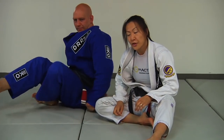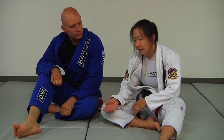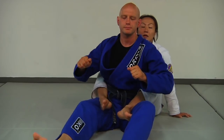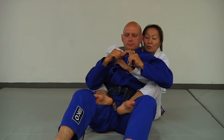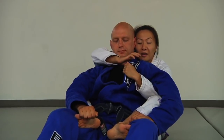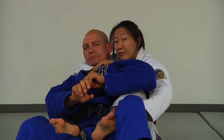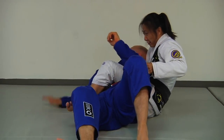This bow and arrow also works from the position of taking the back. If you have a failed sliding collar choke, you can also just turn into this one. So Stefan is here — I went in for my sliding collar choke and it isn't really working. So what I want to do is take the time to set up this grip: open the lapel up, turn it in, drive your hand really deep. Then if I can't finish, I use this momentum to pull his body towards my elbow and grab his knee. From here, sit my body up and finish.